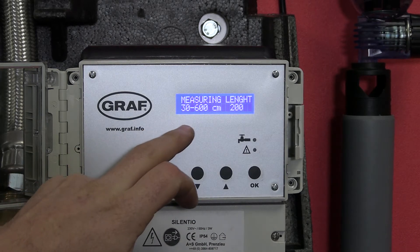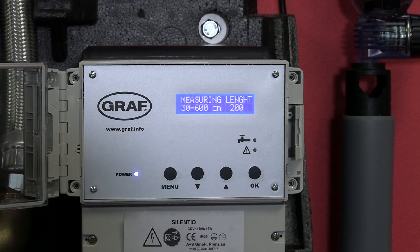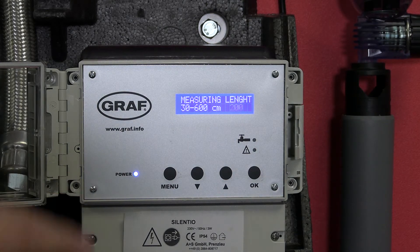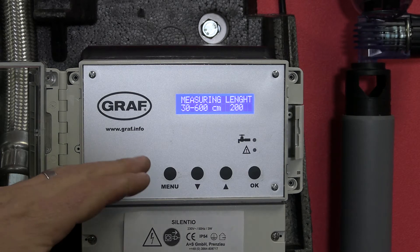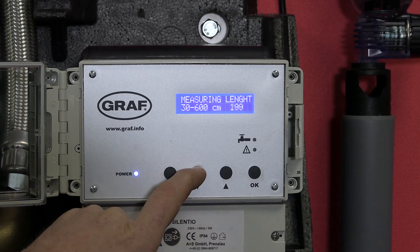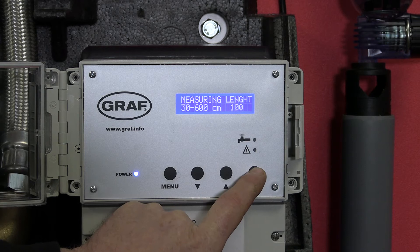It then goes on to the measuring length. That is the length of our level sensor installed in the underground tank. If we've got a flat-in tank, our measuring cable might be about a metre. We'll use the arrows and scroll down to 100 centimetres, then press OK to store that figure.